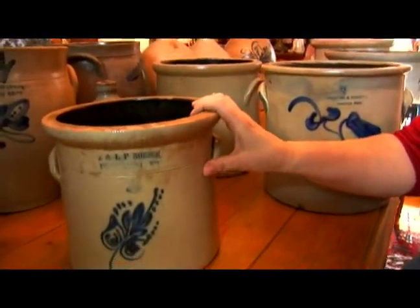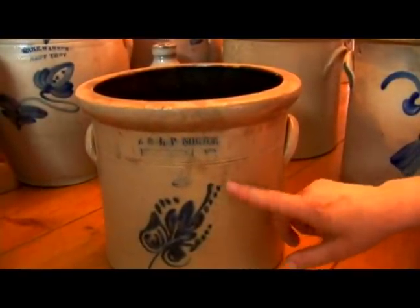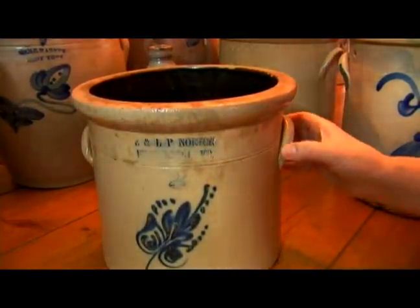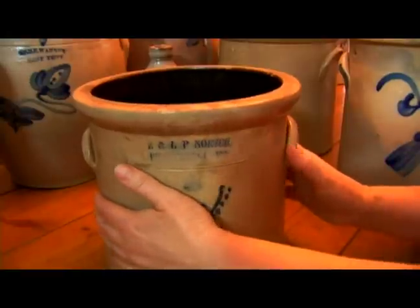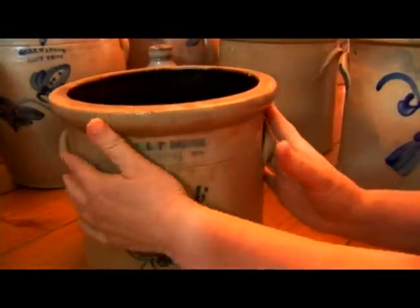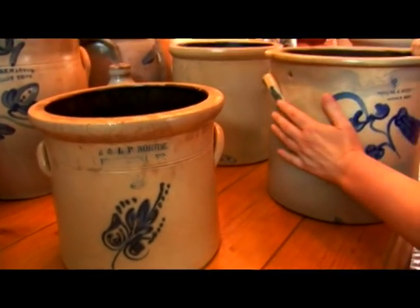We have a few samples we can show you today. This is a two-gallon right here with a nice little decoration on it, fairly good shape. It has two — what they call the ears — two handles on either side to pick up and move these heavy crocks when they were full. You can see here the ears on both sides of the crock.